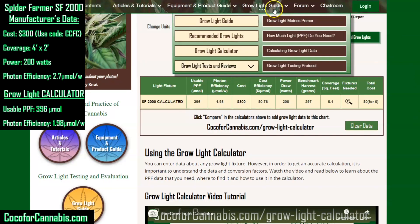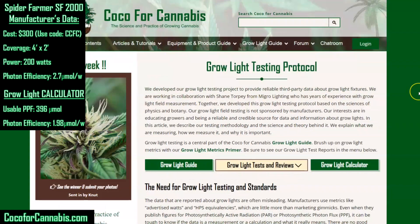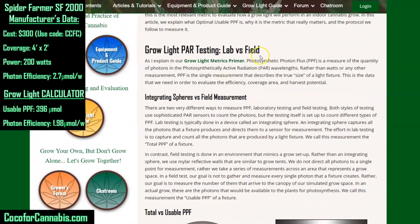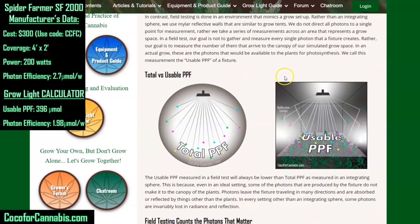Before we get to the PAR test, I want to point out a couple of things about our Growlite testing protocol. All our Growlite guide resources are available through the menu. If you have questions about any of the terminology or anything I'm doing here, you should be able to find the answer there. Our protocol is the result of a lot of research and discussion, and came together in collaboration with Shane from Migro Lighting.